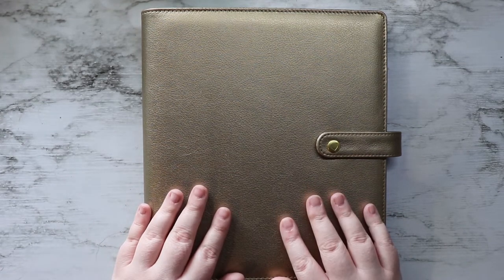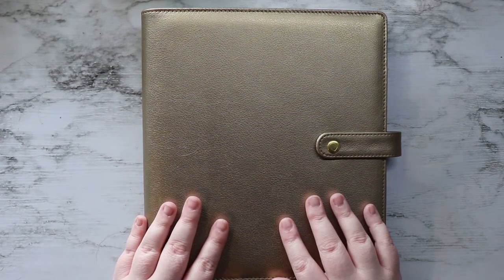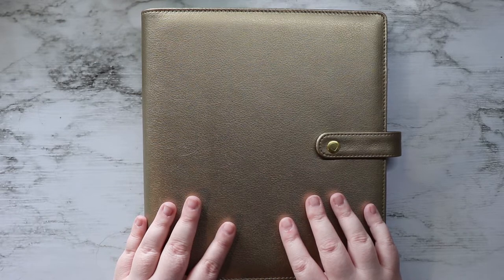Hi friends! Today is going to be my plan with me for the week of May 11th through the 17th. So let's get started.